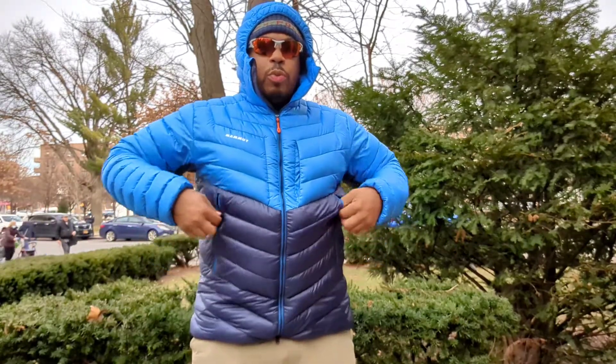You have raised hand warmer pockets in case you need a harness here. These are raised — they aren't fleece lined, but they're nice and roomy, with nice smooth zippers on them as well.